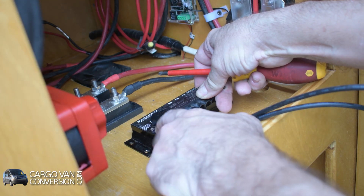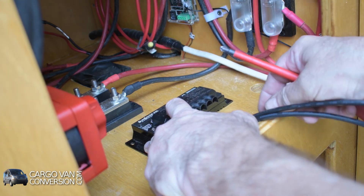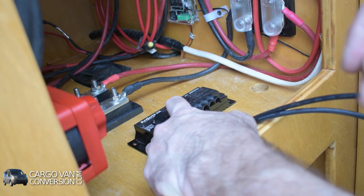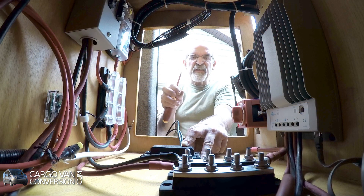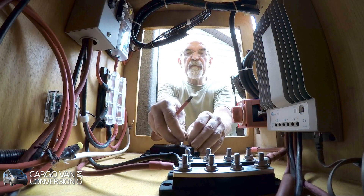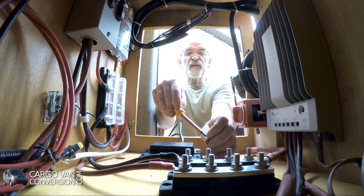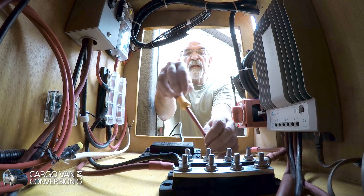I have a small solar controller that I use for different panels that I lay out in the sun. Those are just occasionally connected and I don't want to put them on the main system I have, since most of the time that's not in use.